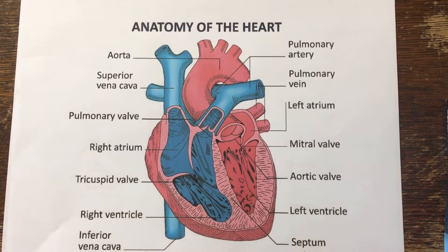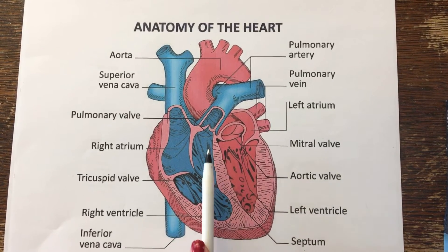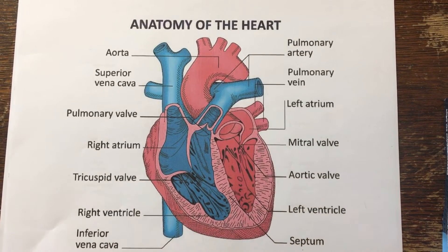Our heart has two parts: the right side and the left side. Both parts of the heart are going to bring blood to different parts of our body, and also receive blood from different parts of our body.